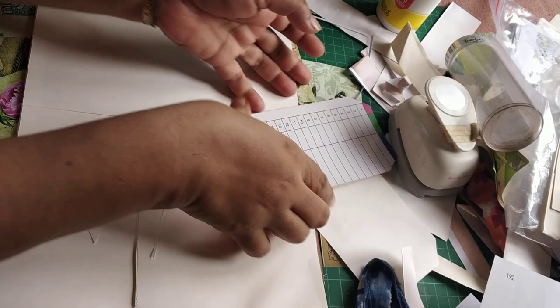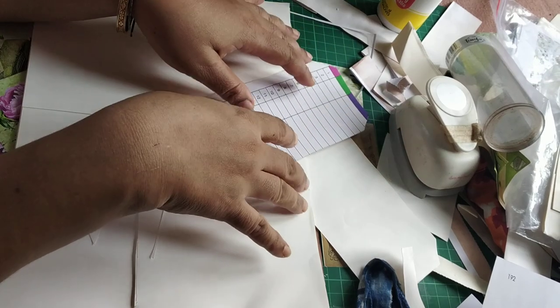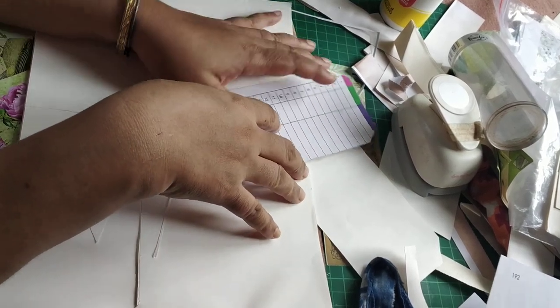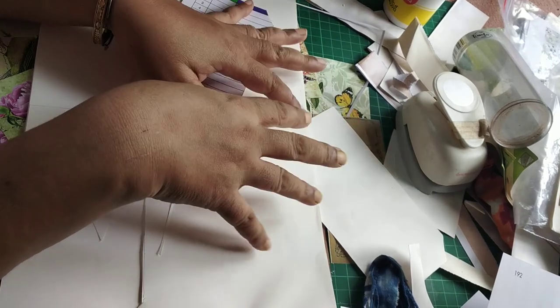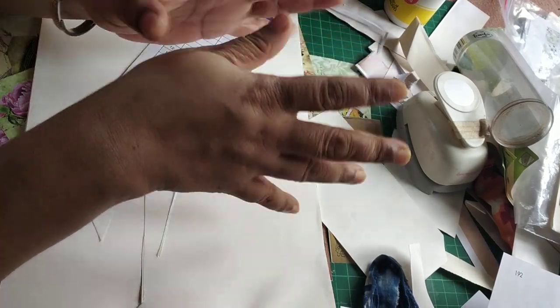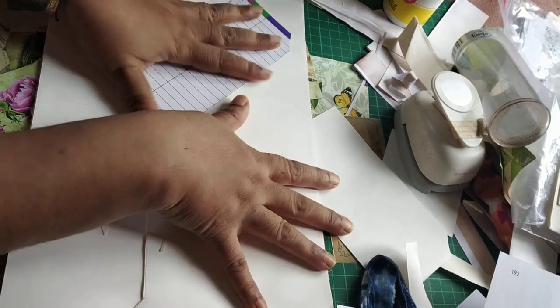Hi friends, this is Pramita here and I'm going to show you how you can make some simple tags using the collage elements that are in my first botanical collage kit.